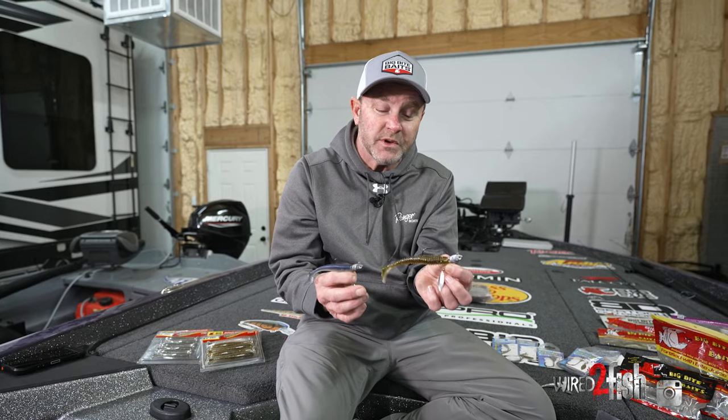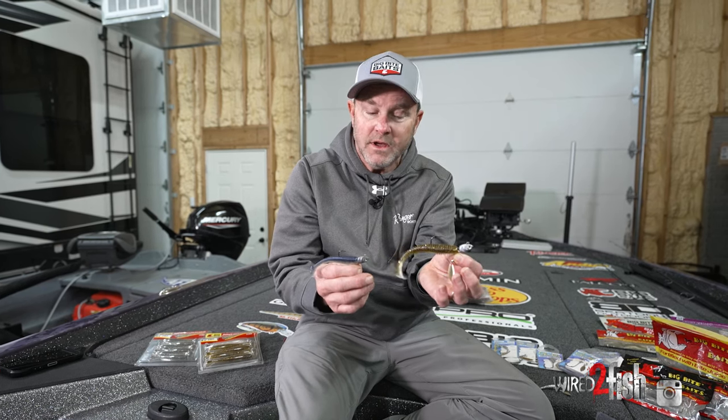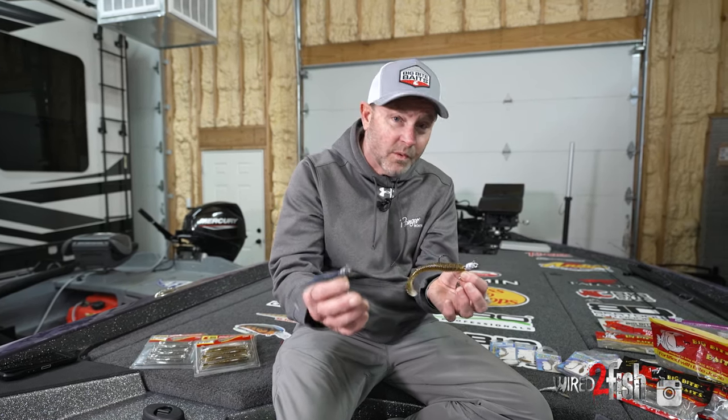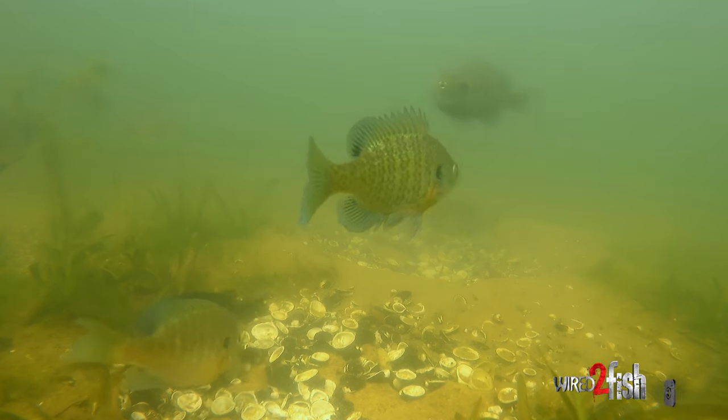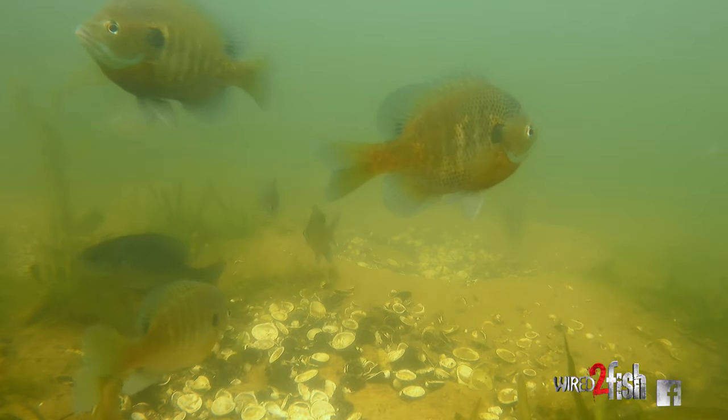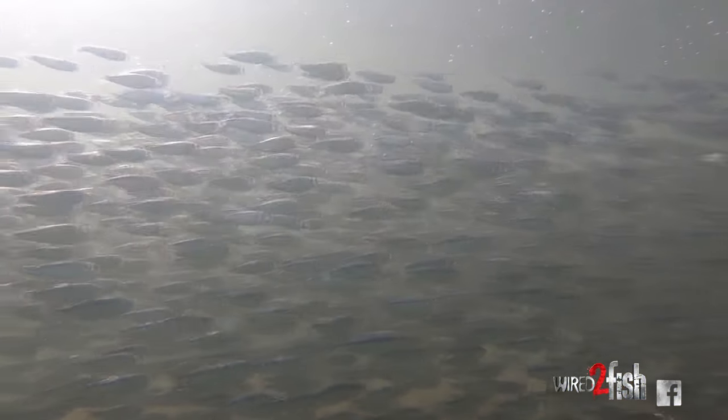You can catch fish really throughout the country on an underspin. Using forward-facing sonar, it's just a great way of mimicking any type of forage fish there is — bluegill, shad, whatever you're trying to mimic — an underspin is a great way to do it.